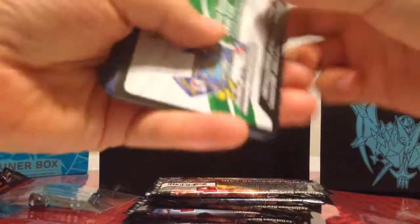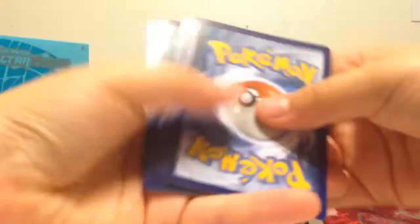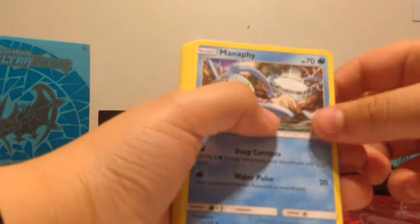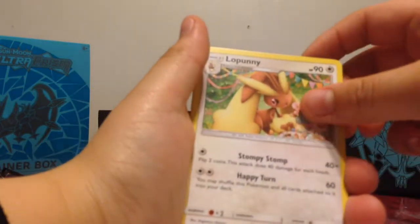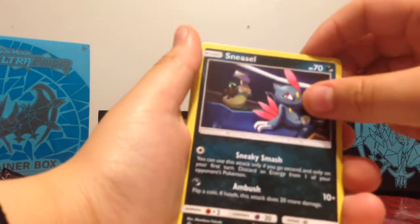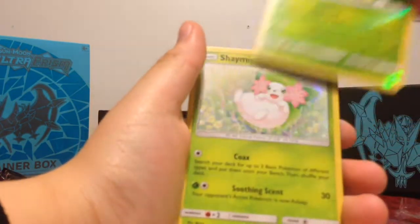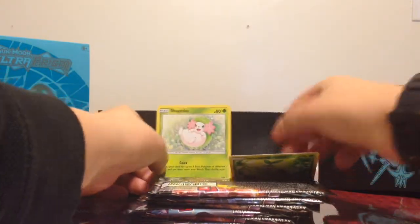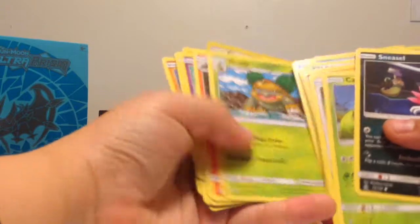I don't really know the card trick, so I'll just check out what cards come out — or I'll just give it a try. We've got an Energy, Manaphy, Lucario, Mars, Chimchar, Passimian, Binacle, Carnivine, Sneasel, Dirtwig, and Shaman. We got two Shamans!